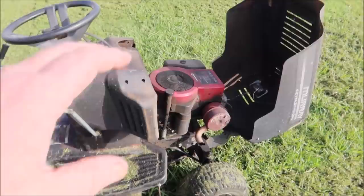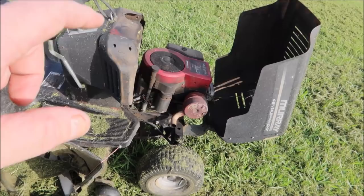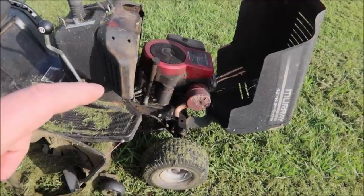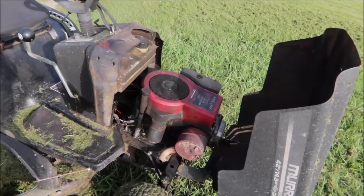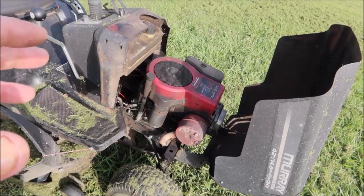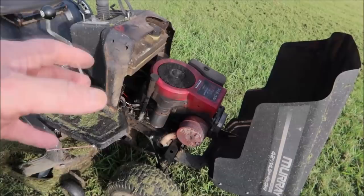I know for a fact - this is my personal mower - that I can mow my yard twice, about two and a half acres of mowing using about a gallon and a half to two gallons of gas, and the oil level will drop about eight ounces. I'll have to add a little bit of oil to the engine, but that doesn't bother me one bit. All small engines are going to burn a little bit of oil.